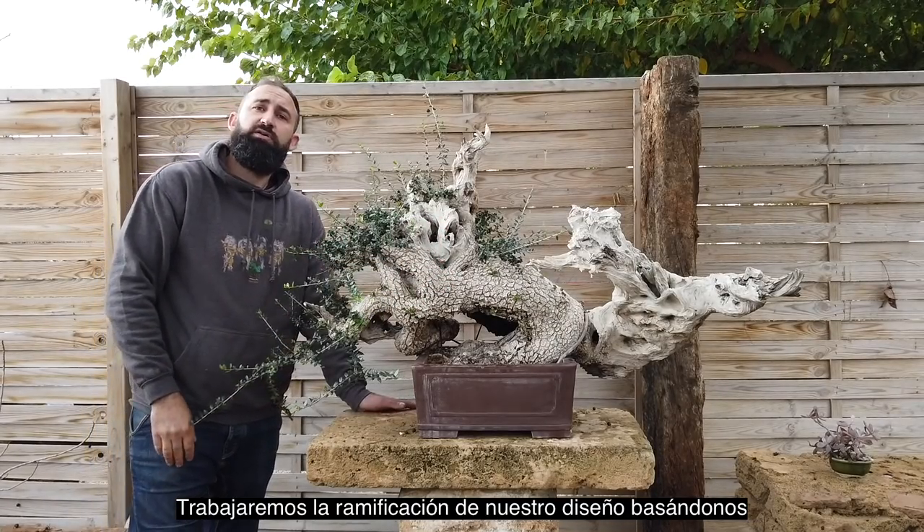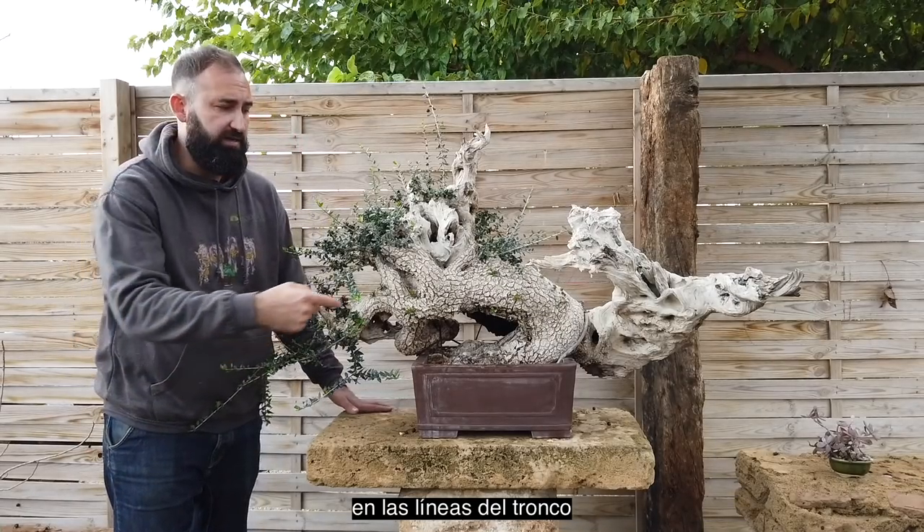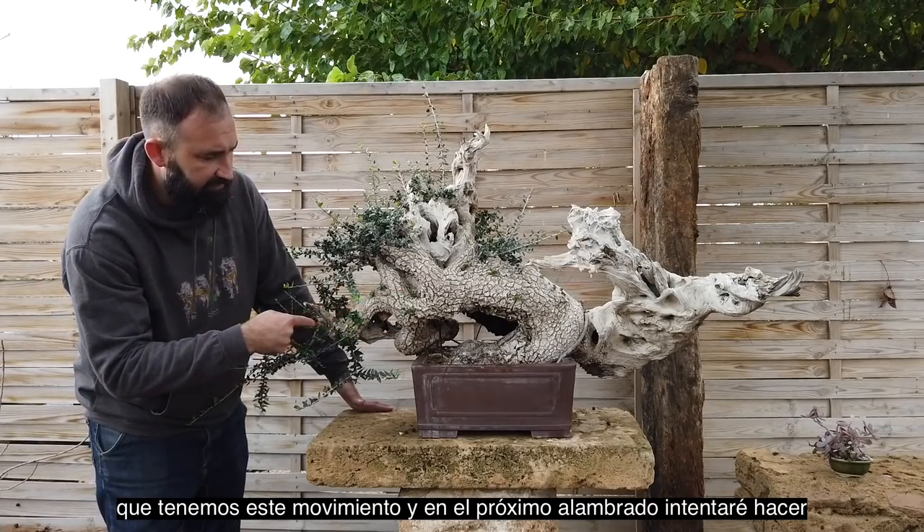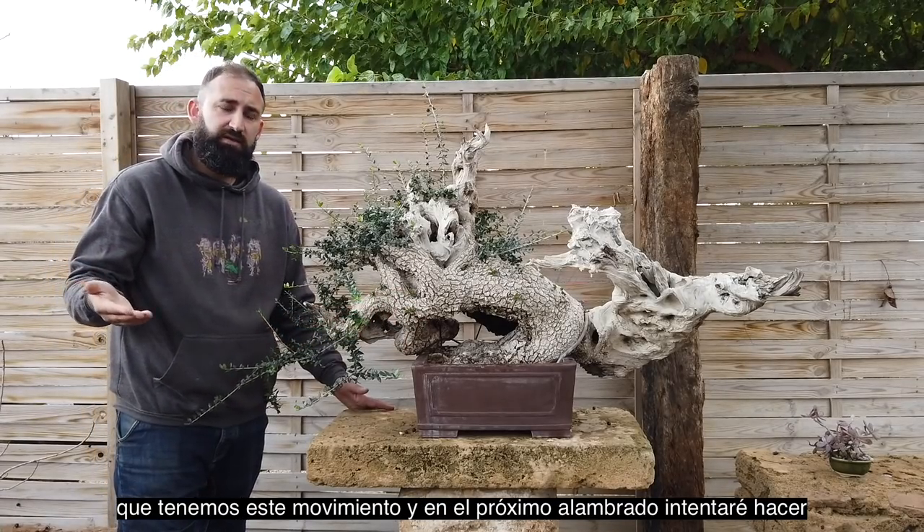We will work on ramification in our design depending on the trunk lines. For example, you can see in this one we have this movement, and in the next wiring I try to create the same effect in the branches.